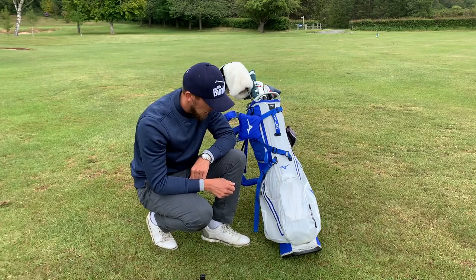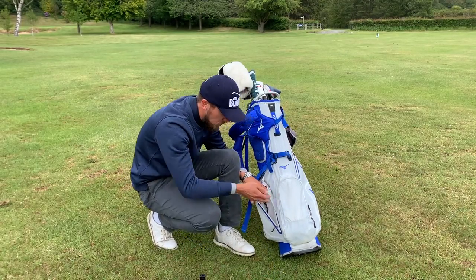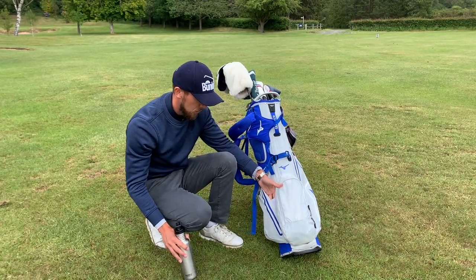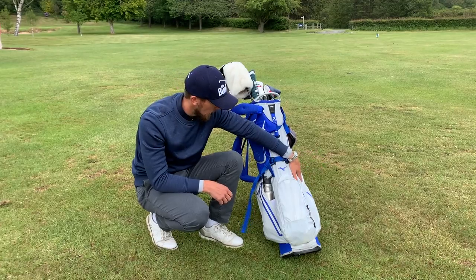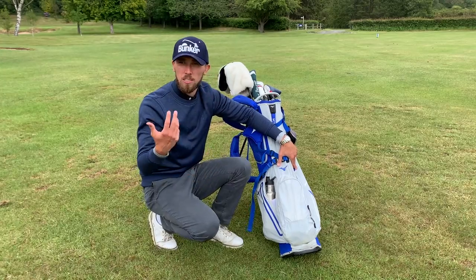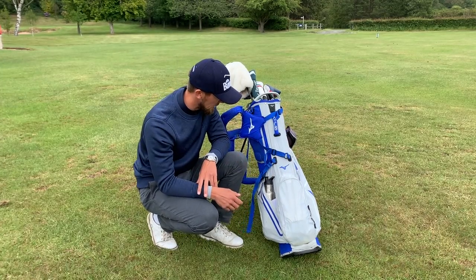I also put sharpies in the top pocket so I can mark everything easily. Tees and snacks go in the side pocket separately — I like to keep tees apart from balls so you don't reach in and get a tee under your fingernail or a pitchfork, which is particularly painful. Chocolate bars or whatever you snack on during a round go in there too. I like to keep drinks close to snacks, so drinks go in the drinks pocket on the outside.